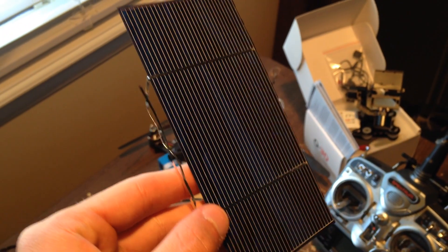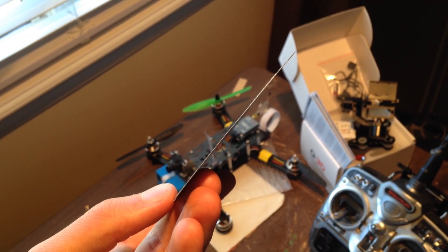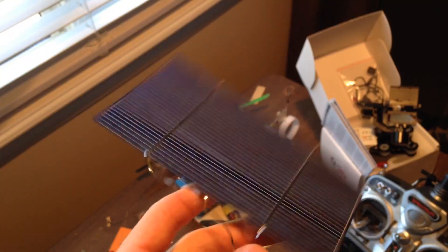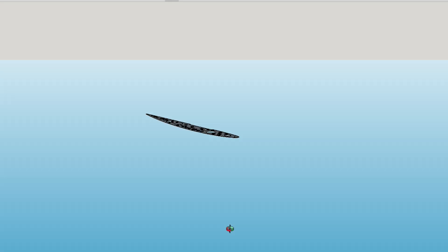A couple weeks ago I got the idea to start building a solar powered airplane. The biggest challenge here is mounting the polycrystalline solar cells in the wing because they are not flexible and extremely fragile. I designed wing ribs with holes for carbon tubes spaced out perfectly so that the solar cells could rest on top of them.